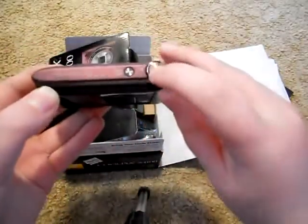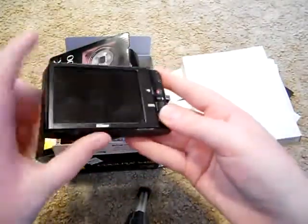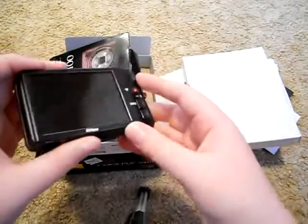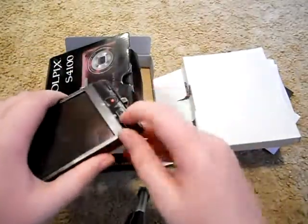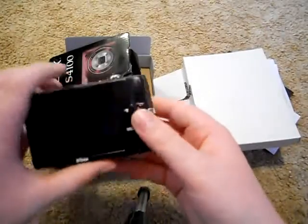They changed the power button and this feels different. I've already got so many fingerprints on it. They did not put screen protection on either of the ones that came in the box — I don't really like that. You've got the playback and scene mode, and then you've got the record button.